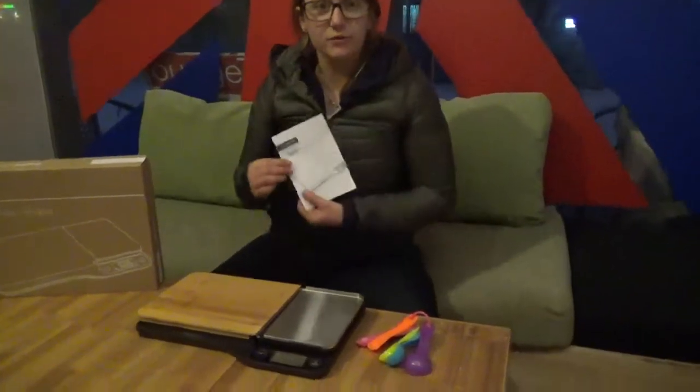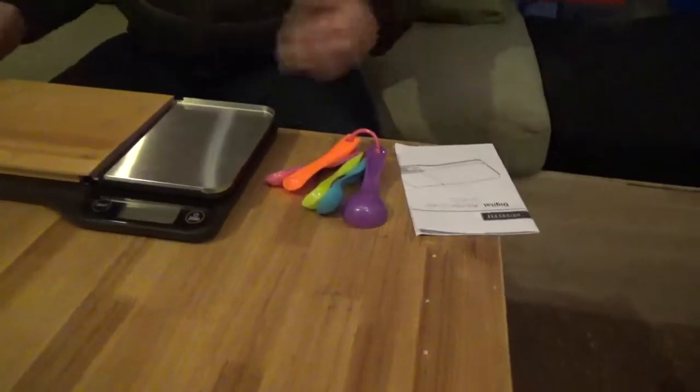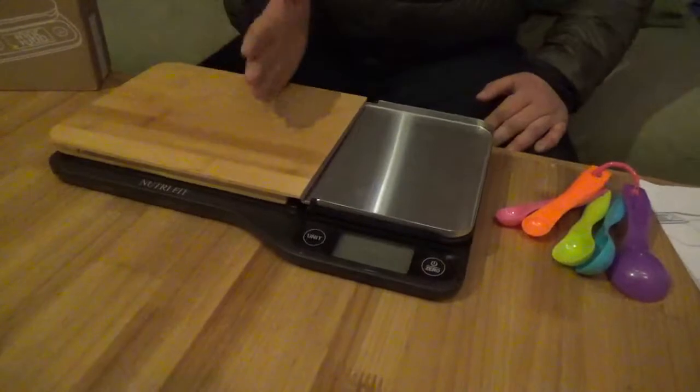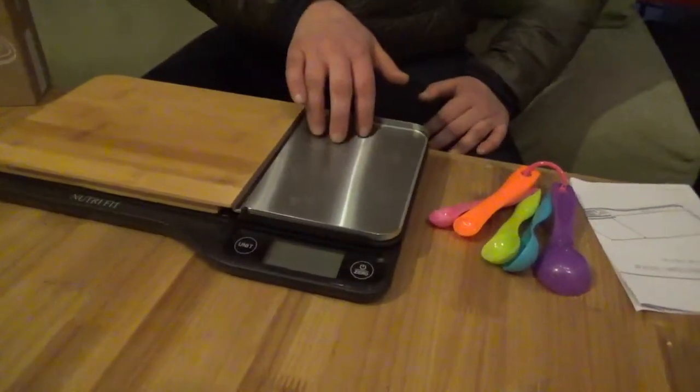It comes with a user's manual, also comes with color-coded measuring spoons, as well as a bamboo cutting board, which you can use to chop up your food and slide them onto the stainless steel plate just here.